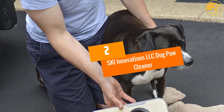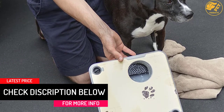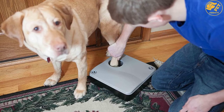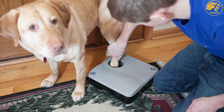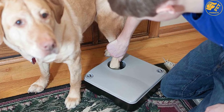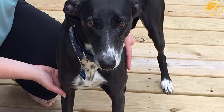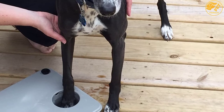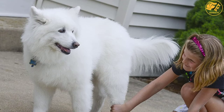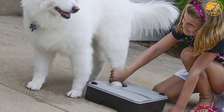At number 2: Ski Innovations LLC Dog Paw Cleaner. This remarkable device will soap and soak your dog's paw to clean all the debris, dirt, and mud. It is designed with special built-in reservoirs for both clean and dirty water, which aids you in soaking each dog's paw with fresh water. Tilt the device to empty the dirty water, then refill it with clean or soapy water. Submerge your dog's paw into the device and allow the incredible cleaning pad to do its work. It is highly portable and has a plumbing system, so you can fill it once and leave it outside your door for your dog to wash their paws anytime.